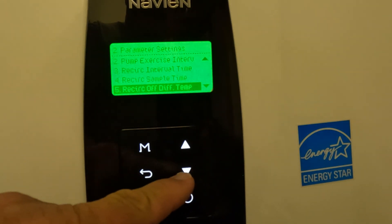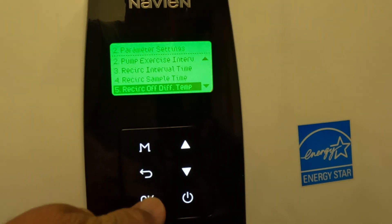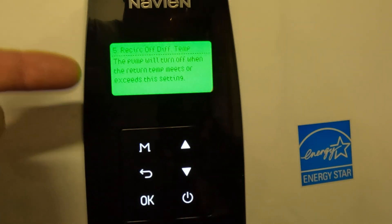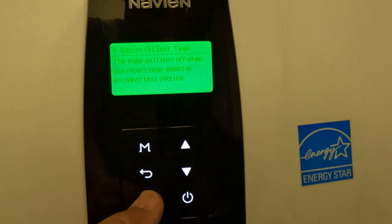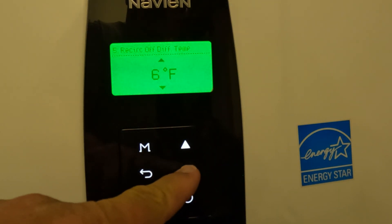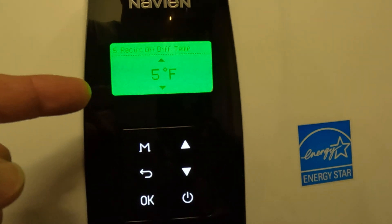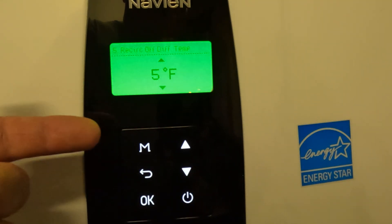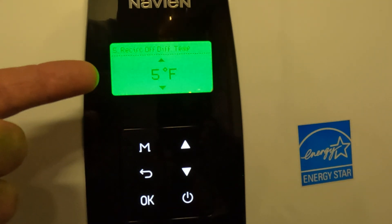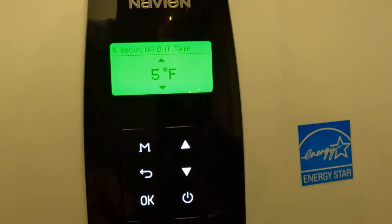Then go down to recirculation differential temperature. This is going to make sure that the water temperature is up to the temp you want. The default is 9 degrees — I like to tighten that up to about 5 degrees. So basically, if it's set at 120°F and it reads 115°F, it'll wait another 10 minutes; if it reads 114°F, it'll fire the pump up and go ahead and reheat your loop.